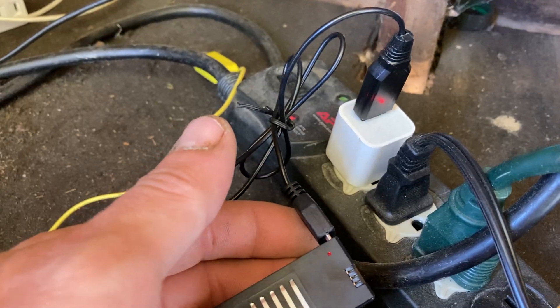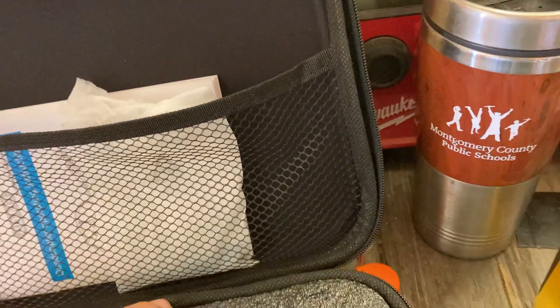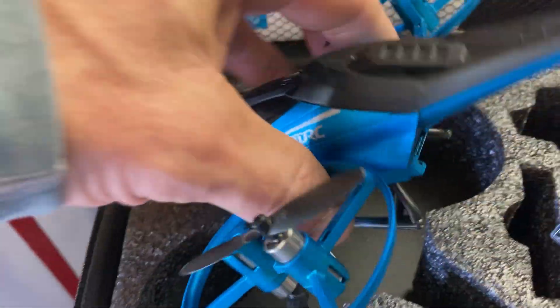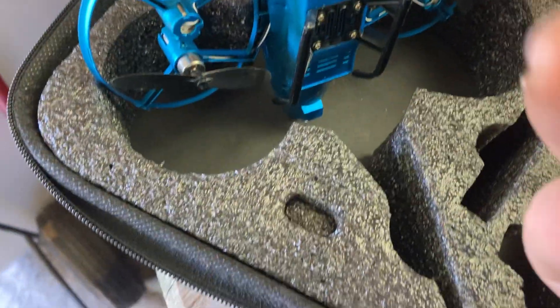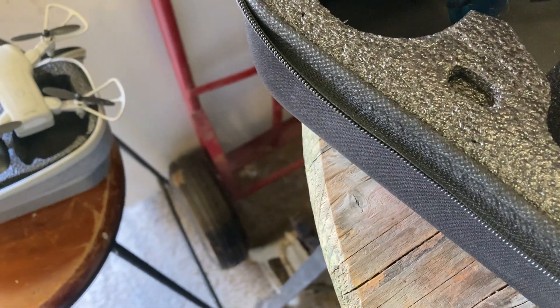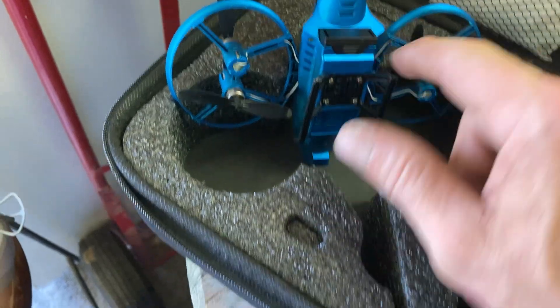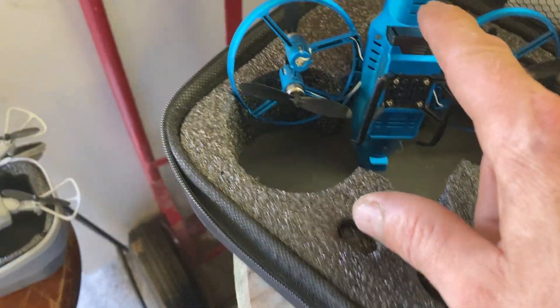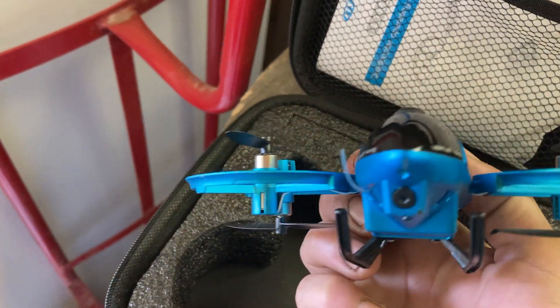As soon as that light goes out, that means it's charged. To get this up and running, you simply pull this out, take your battery — it's got two sides. Once the little clip goes down, push it in until she clicks — she's ready to go.